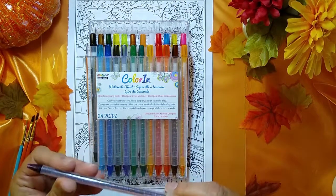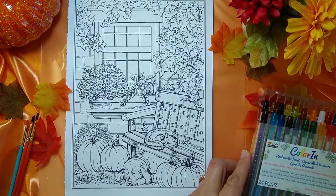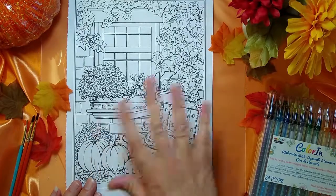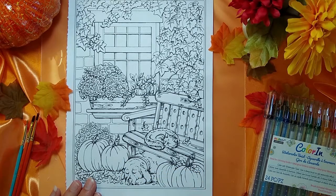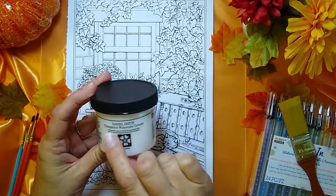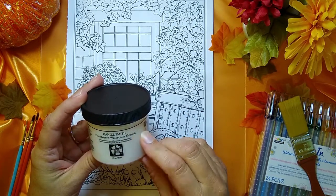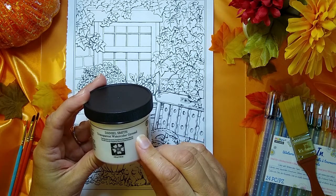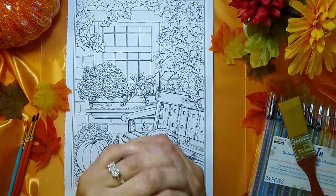The first thing I want to do is get you started on what you need in order to use watercolor on your coloring sheets. You don't have to do this, but if you want some more special results, here's a tip: you can use something called transparent watercolor ground. This is by Daniel Smith. I tried to find it at my local Michaels and Hobby Lobby but couldn't, so I went to Amazon. It has a glue-like consistency.